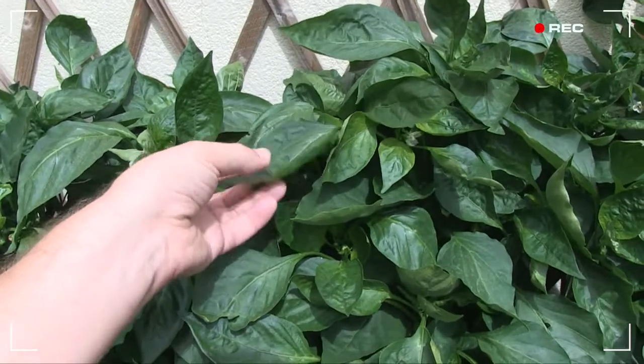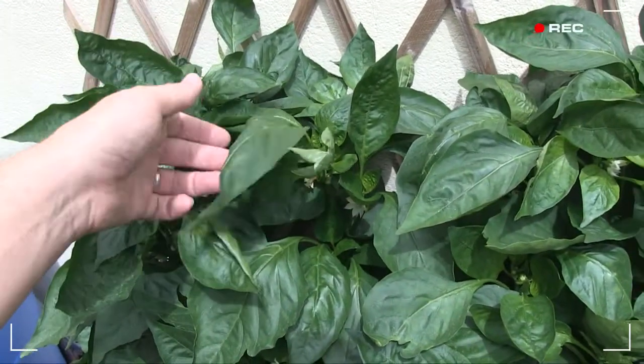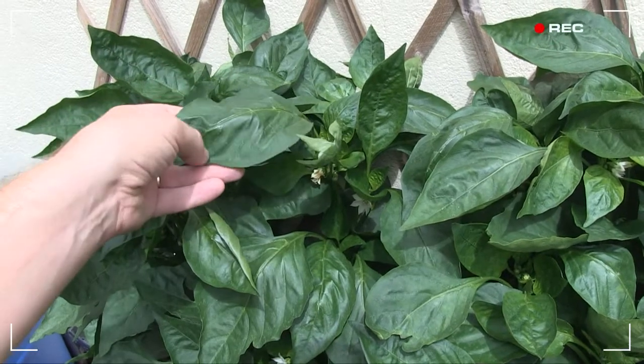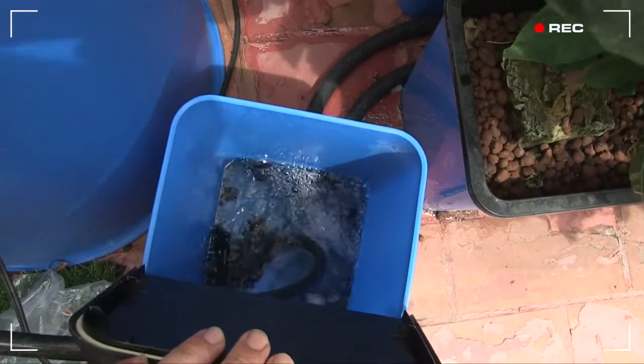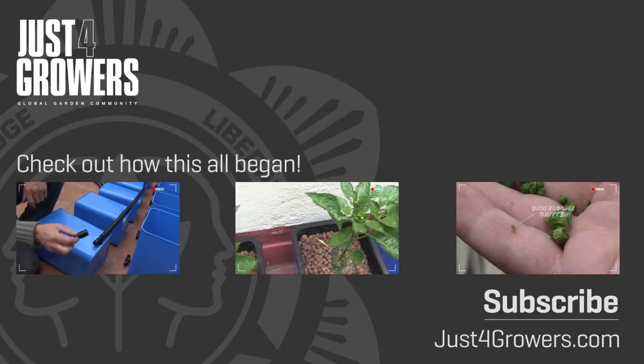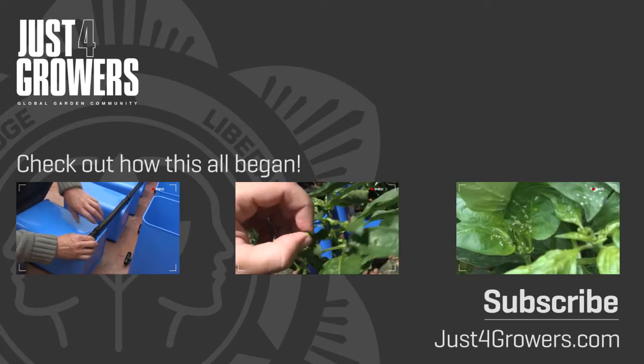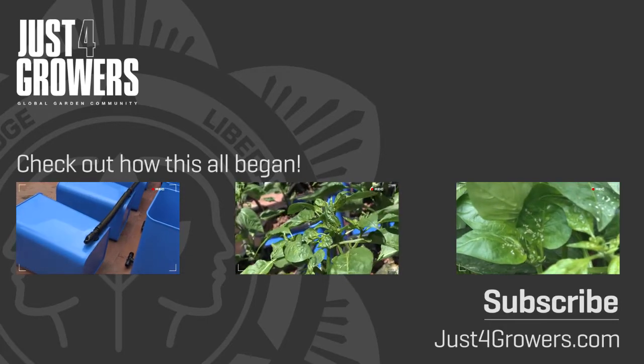And we are done — just in time too, because the plants look ready for an irrigation. See how the leaves are starting to go a little limp? I'll time my flood cycles a little more frequently from now on. And that'll do it. Thanks for watching. Don't forget to post any comments and questions. And as always, you can find plenty more videos and articles at JustForGrowers.com. Everest out.